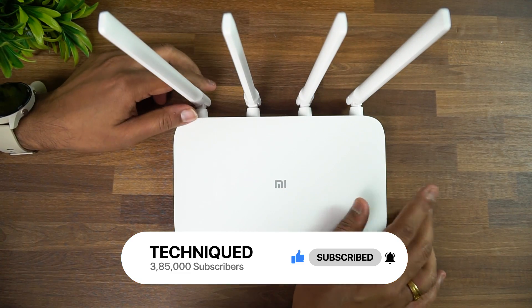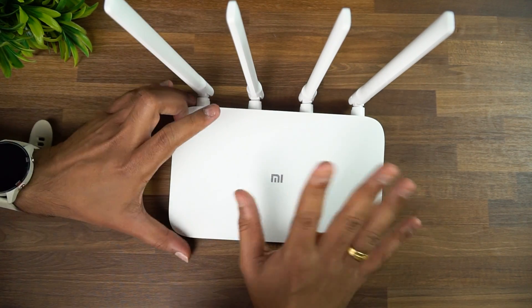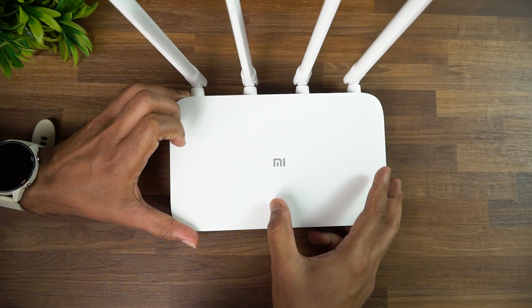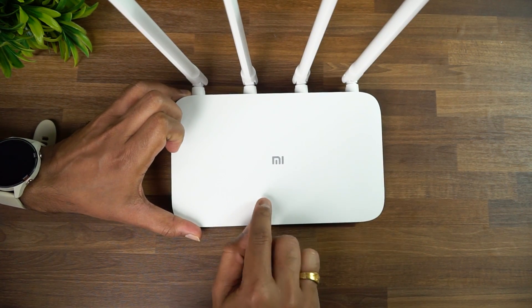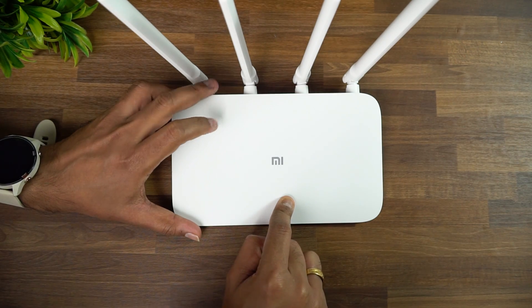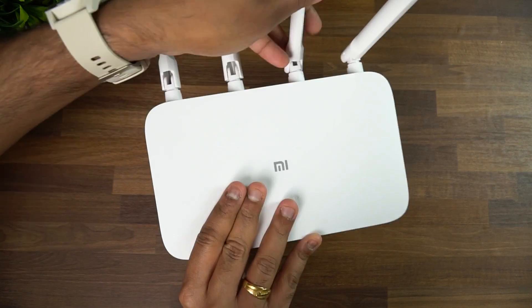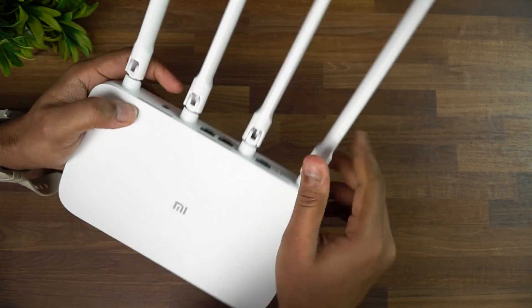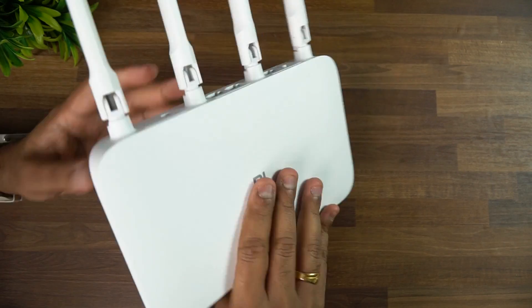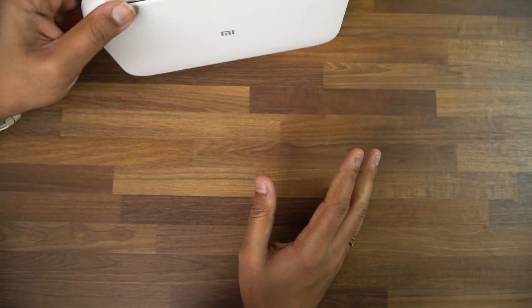This is the new Mi Router 4A. It's completely white in color — it comes in just one color. You can see the four antennas and there's the Mi logo. Two LED indicators are there: one blue LED for power and the second for internet connection. The four antennas are flexible and can be positioned in different directions.